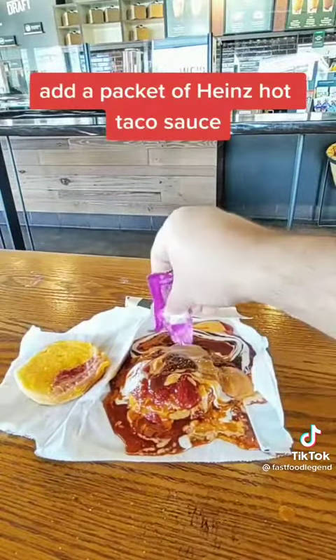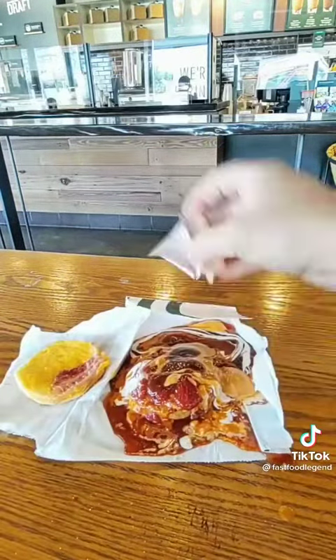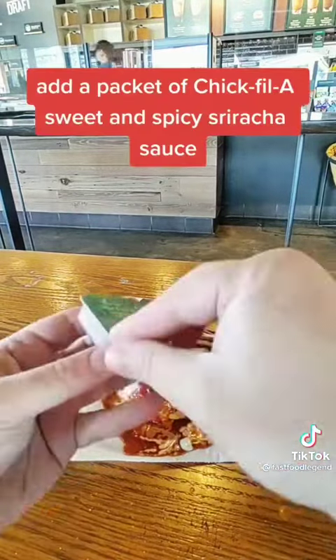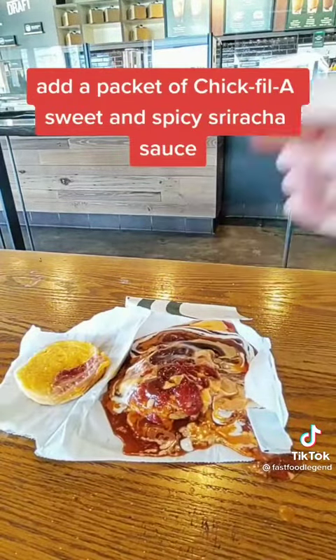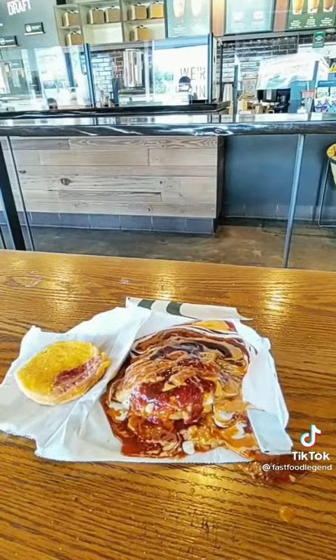Add a packet of Heinz Hot Taco Sauce. Add a packet of Chick-fil-A Sauce. Add a packet of Chick-fil-A Sweet and Spicy Sriracha Sauce. Add a packet of Jack in the Box Secret Sauce.